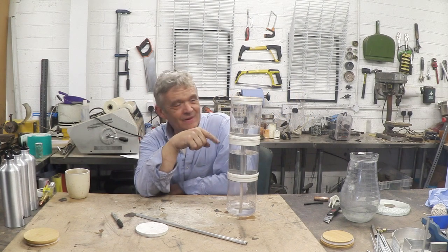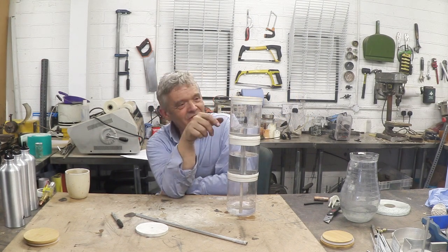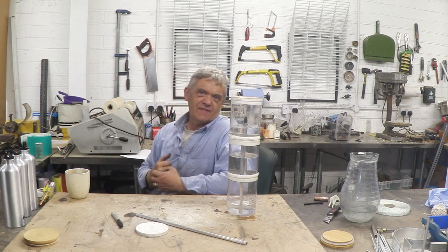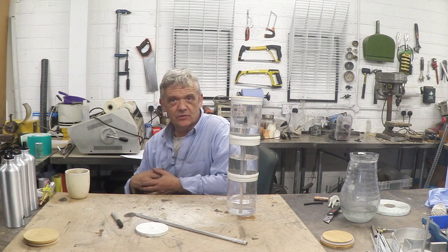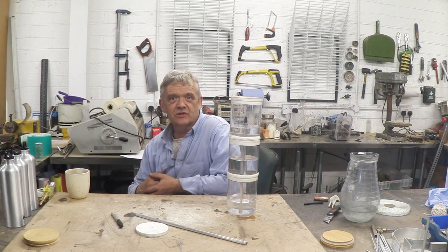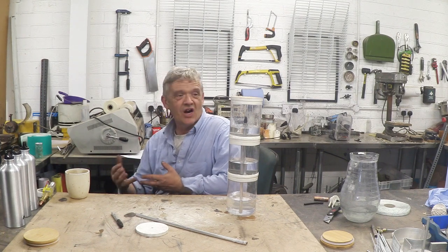This is Heron's Fountain and you can see that the water is flowing nicely through it. Heron's Fountain was developed by a guy called Heron of Alexandria — I think in the first century BC. He was also known as Hero of Alexandria, and he's the guy responsible for the first steam engine, so clearly a smart guy.